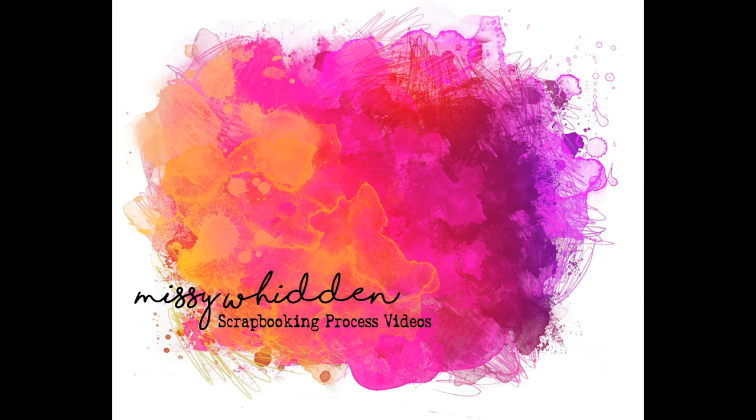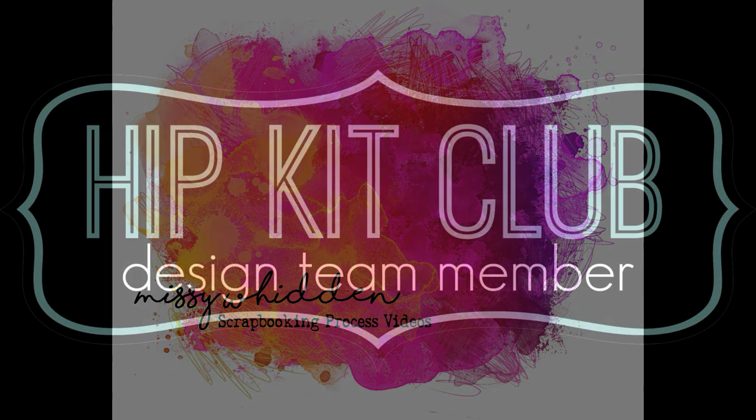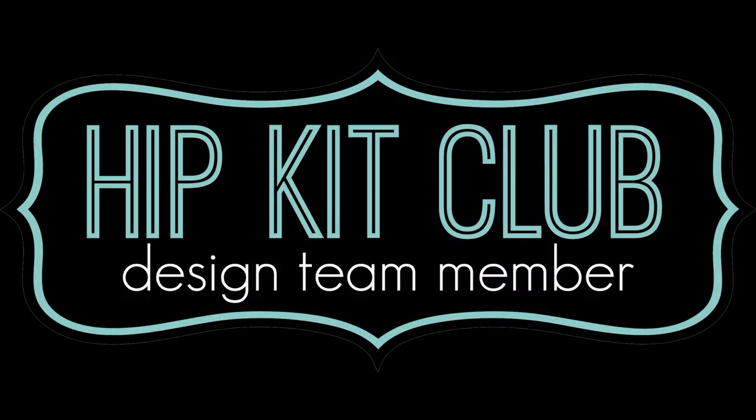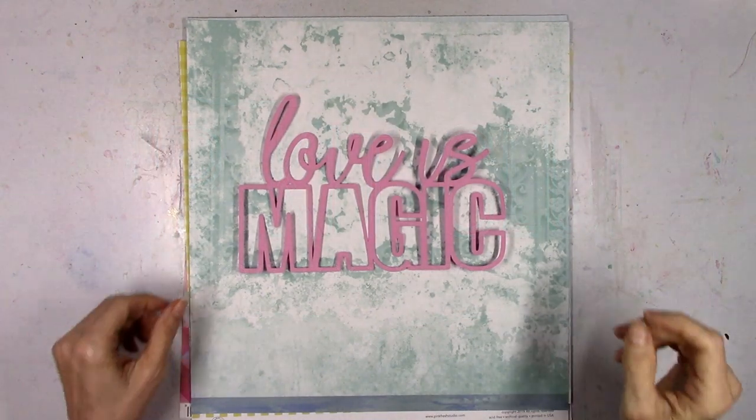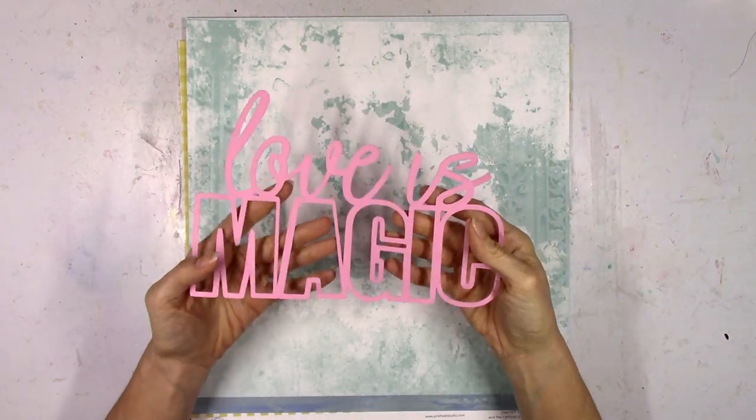Hey friends, it's Missy again. Thanks so much for stopping in today. I have a new layout and video to share for Mix Media Monday up at Hip Kit Club and I'm going to be using the 2020 February kits today.